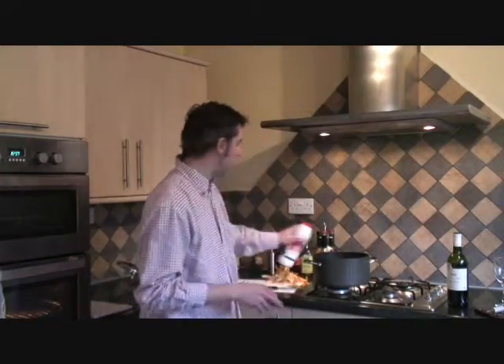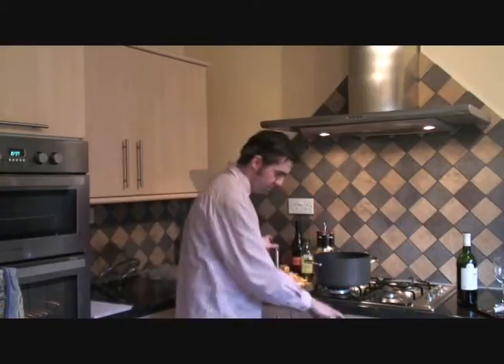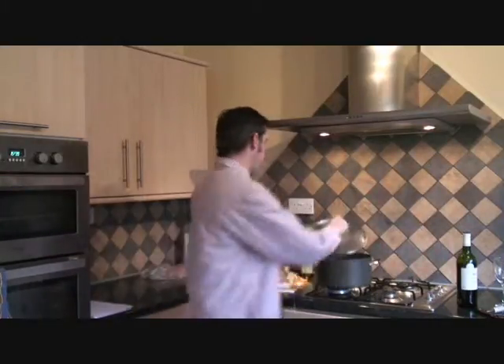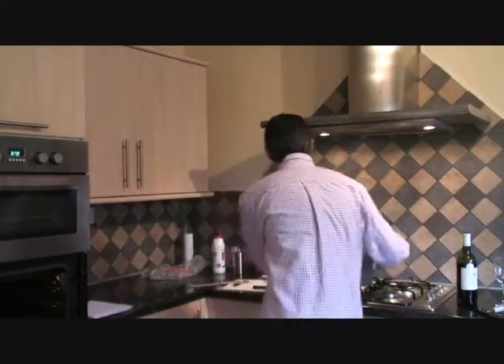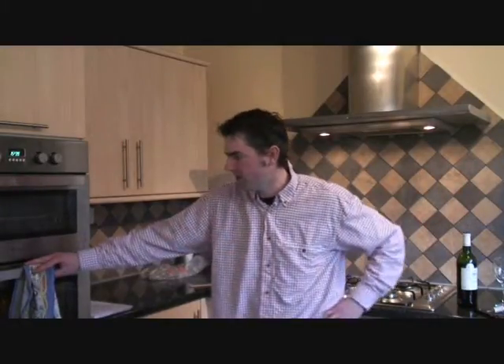We'll add some salt, add some pepper, and mix that up a little bit. Add the lid — that part is done. Put it straight into the oven. It will sit in there for say 40 minutes to an hour. But that's it — time to take a break.